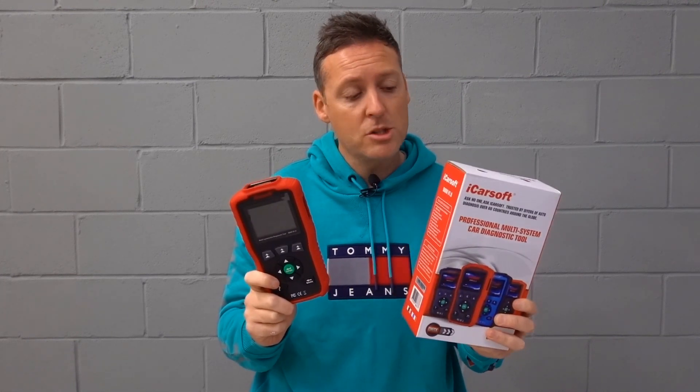In this video we're going to be looking at the iCarSoft BMM version 1.0 kit for BMW and Mini cars, covering the main common questions and everything you need to know before you buy this tool. Let's get into the vehicle and start the review.